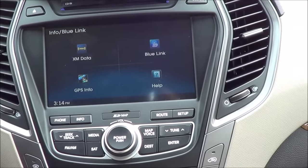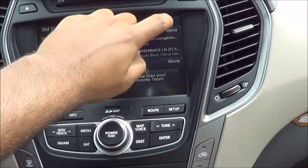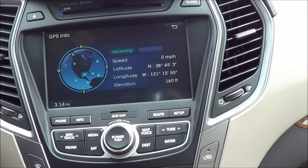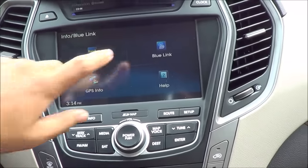Under the info section, you can view much information like XM data including weather, traffic, and various other things. You can also view GPS info like latitude, longitude, elevation, and speed — pretty interesting. And then you have your Hyundai Blue Link.